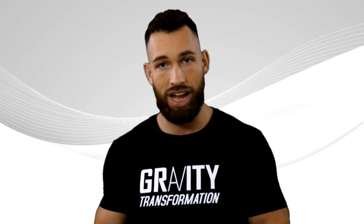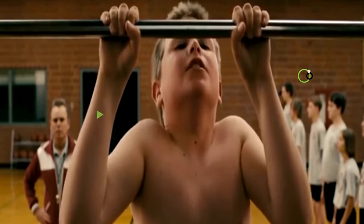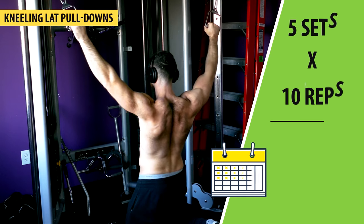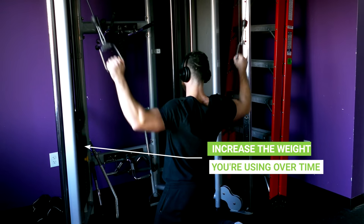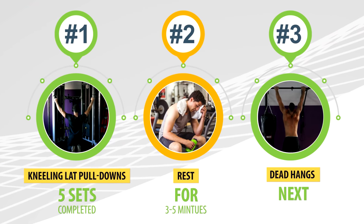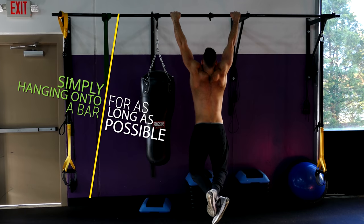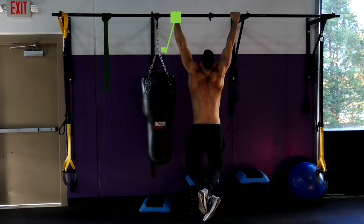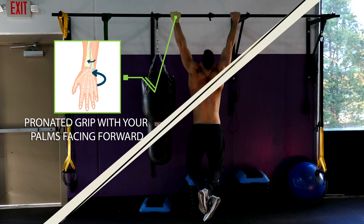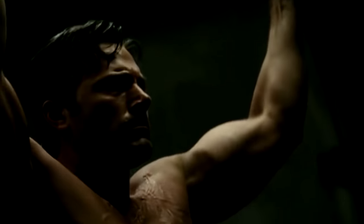That's why it's such a great exercise for strengthening the muscles necessary to perform the pull-up. So if you're struggling with pull-ups, I recommend that you start doing kneeling lat pull-downs for five sets of 10 reps twice per week, and try to increase the weight you're using over time. Once you complete five sets of kneeling lat pull-downs, rest for three to five minutes and then move on to dead hangs. As the name implies, you're simply hanging onto a bar for as long as possible. Make sure you use a pronated grip with your palms facing forward away from your body, because that'll have the most carryover to your pull-up performance.